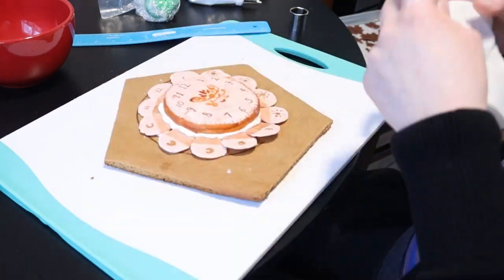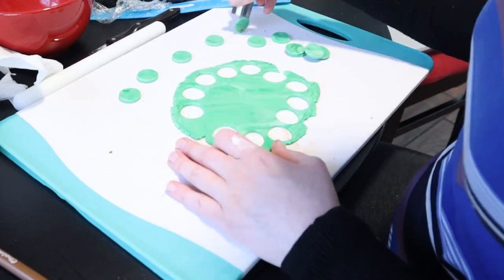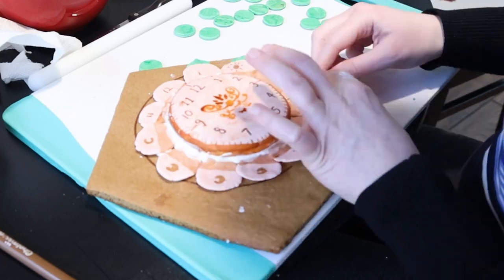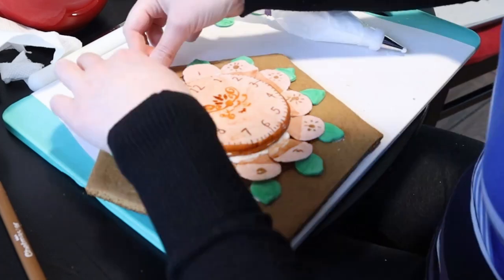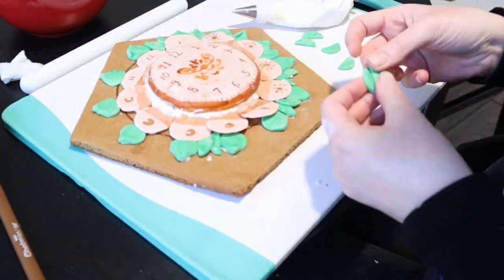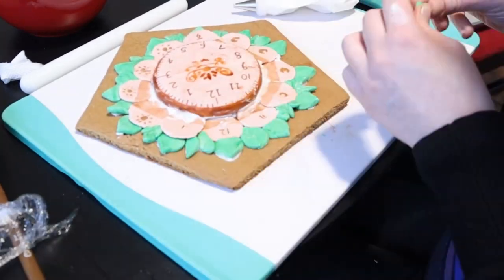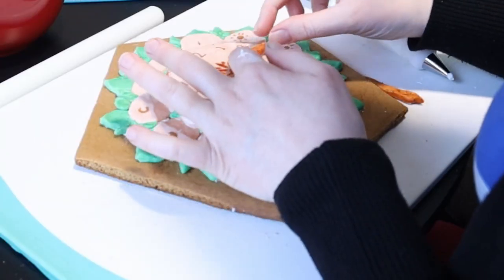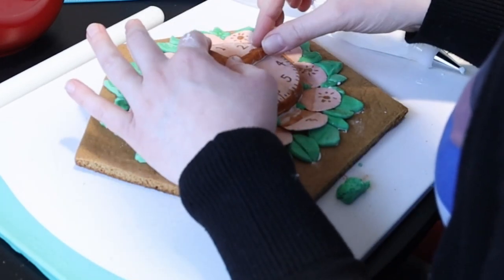Use your finger to scrape away any excess icing that oozed out. Now roll out some light green fondant, use the same cookie cutter used for the petals to cut out 12 circles, and pinch one side of each to give it a leaf appearance. Place one behind each of the 12 tan petals with a little royal icing on the back. Use bits of green to fill in between the leaves with various patterns — some half circles, others small bits. Follow your heart! Now just pick the time you want and glue your hands into place. Let all this dry for at least two hours so the royal icing hardens.